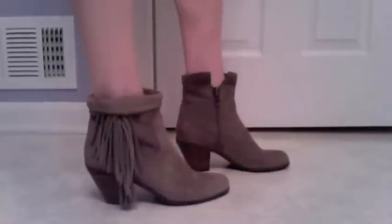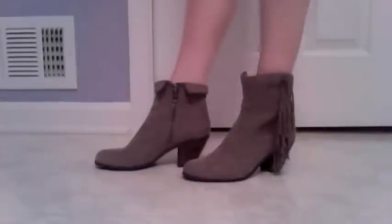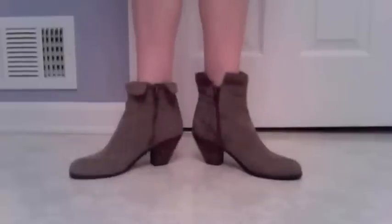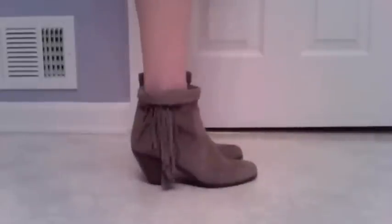Here's a side view. Alternate side view. Here it is again.